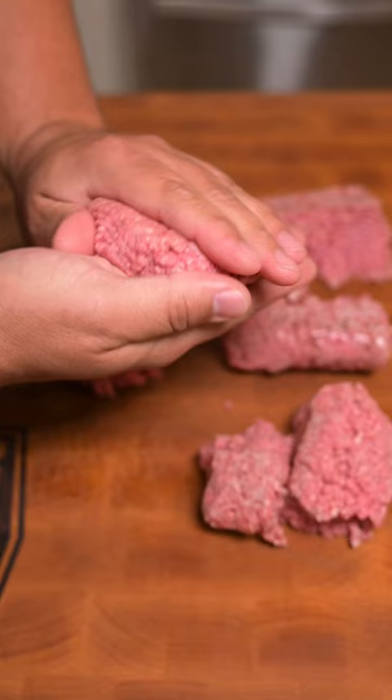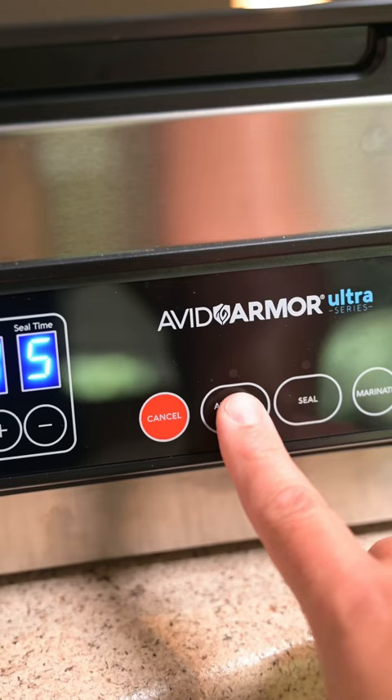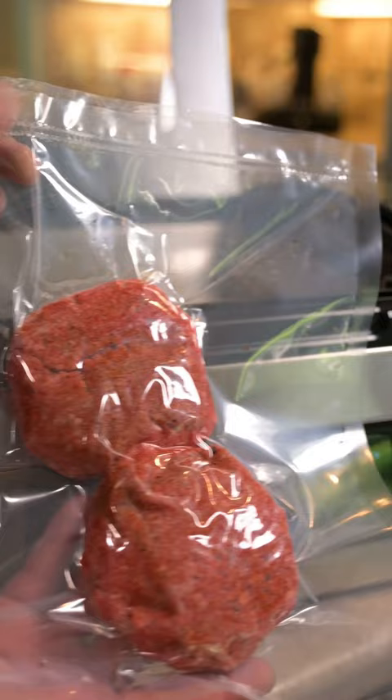I like to season my burgers with Meat Church's Holy Gospel, and I put them in a vacuum-sealed bag, sealing them up with my Avid Arbor Chamber vacuum sealer. I think it lets the seasoning adhere to the meat really well, and it's also a great storage option if you want to freeze these for another day.